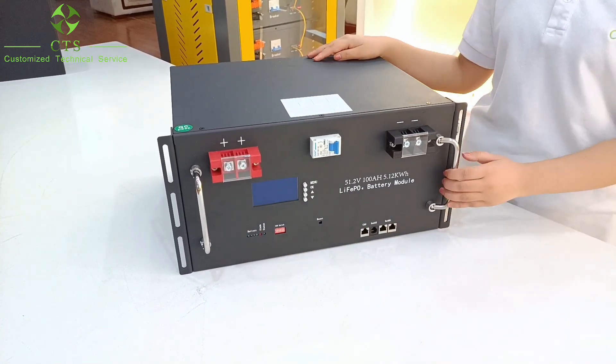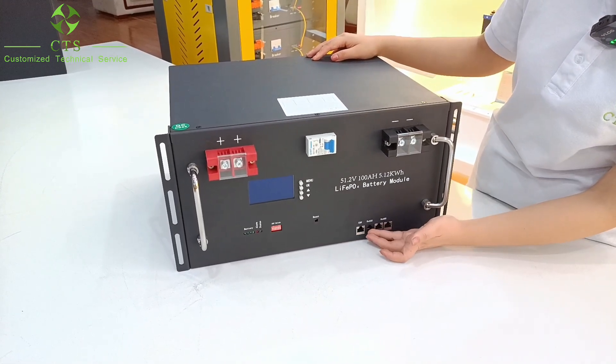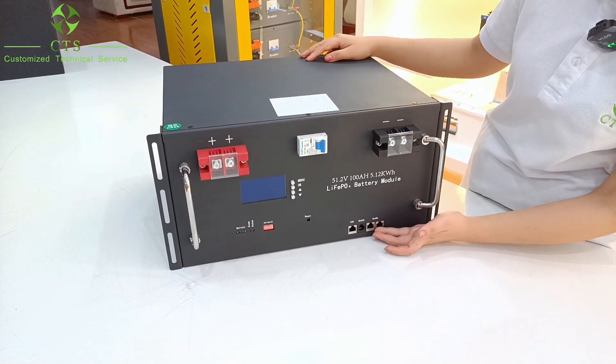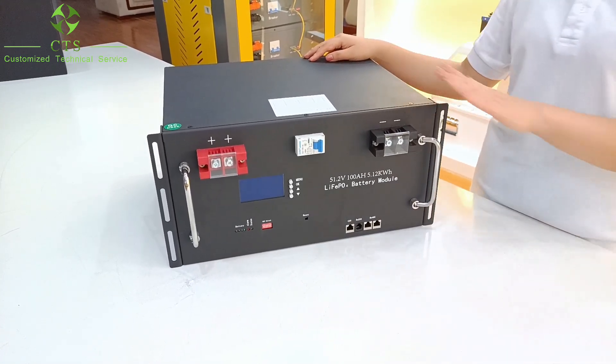For more accurate information, you can use the BMS tool to connect with CAN, RS-232, RS-485 communication port to the computer to check the battery information.